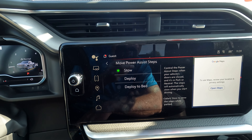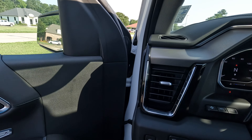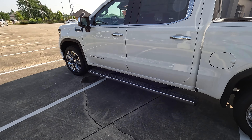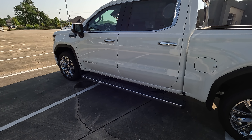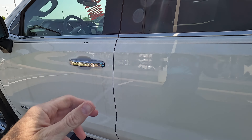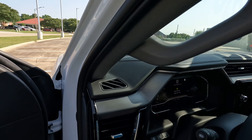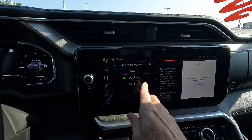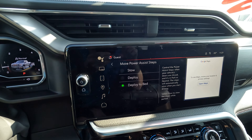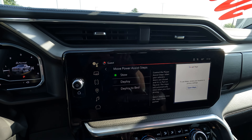You can deploy them, and what that means is when you get out of the truck they're going to stay out. You can keep them like that, or you can permanently deploy them to the bed access position if you want to as well — and they're going to stay in place. That will work when the ignition is off as well, making it easy when you're washing the truck. You can deploy to bed, which is that option right there.